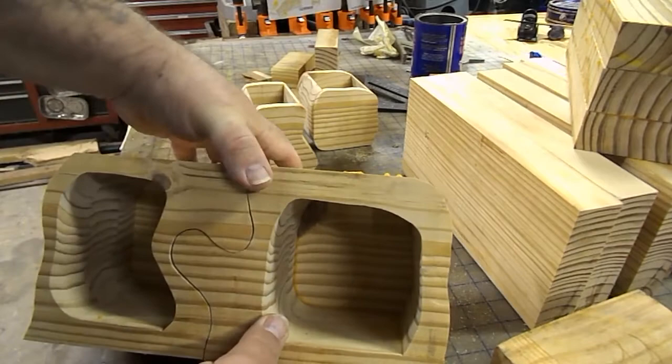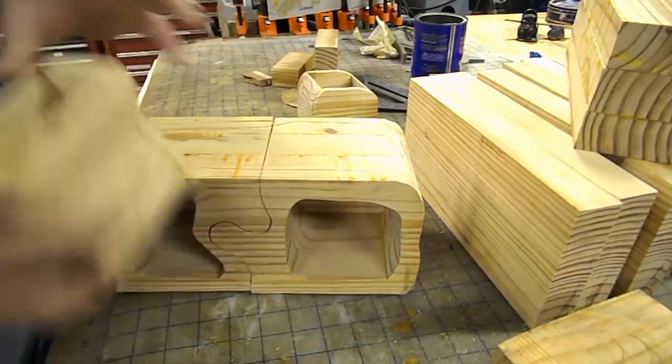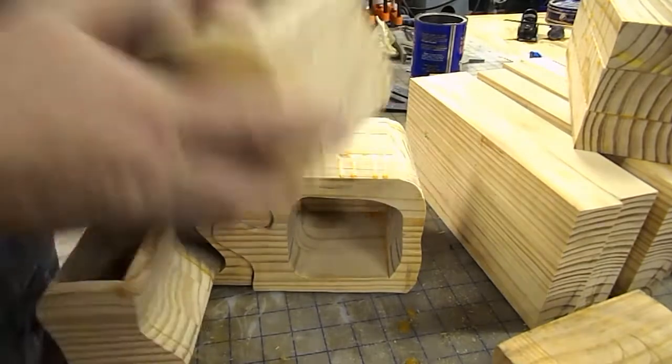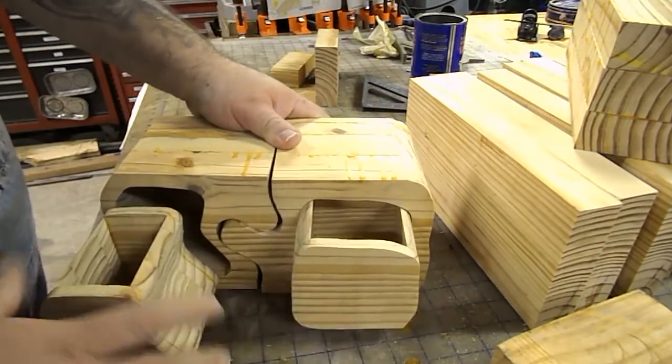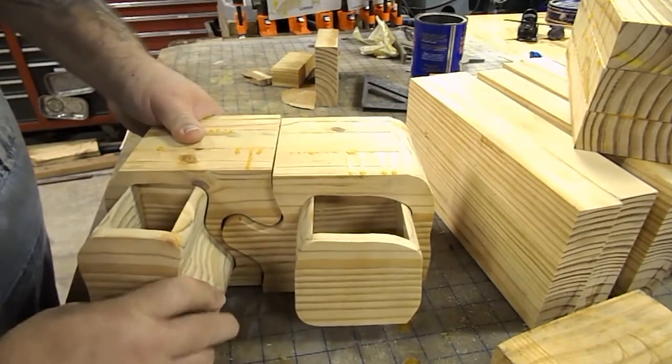Kind of made it like a puzzle piece to fit together, like a puzzle. That drawer isn't quite there — they don't quite fit tight because I've got to sand them and get them to fit.